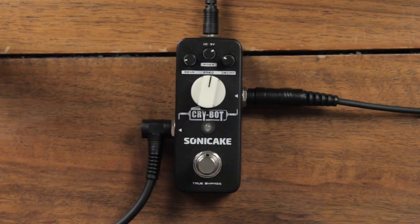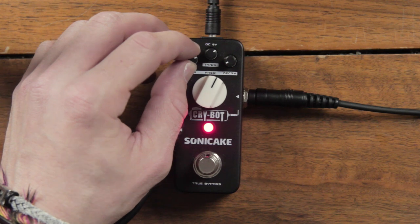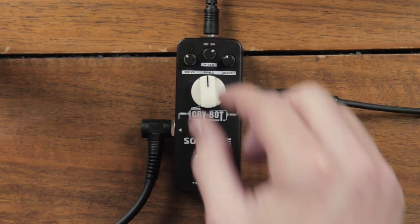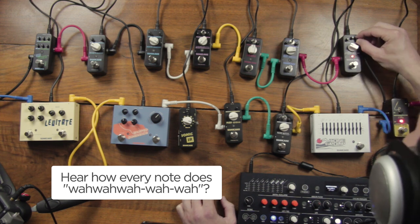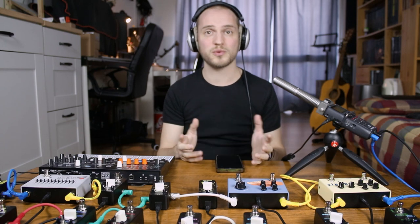The next pedal will be number 7, and that will be the CryBot pedal. This is an Auto Wah pedal to add motion to your sound. It's like a filter that will open with every note that comes in to do a wah-wah sound. The controls are the sensitivity to set how it will automatically detect the notes that come in to open the filter, the decay to control how long the wah sound will be, the presence to control the brightness, and the big knob in the middle is the frequency. That's a nice wah-wah to add some motion, but maybe I will change this position in the chain once we have more pedals.